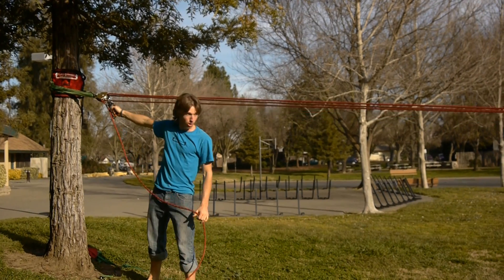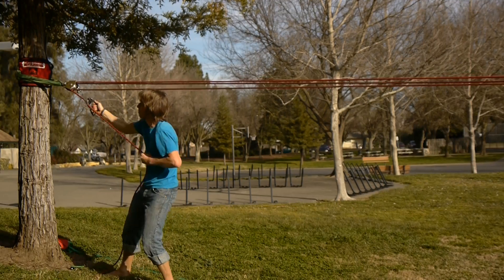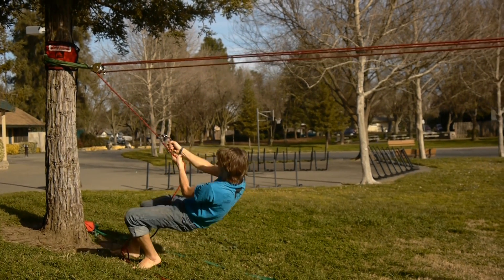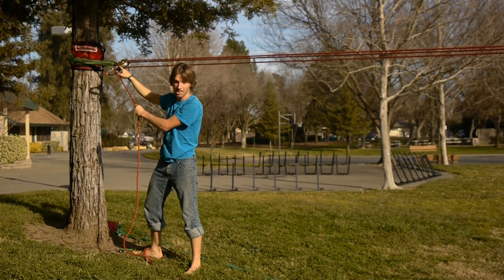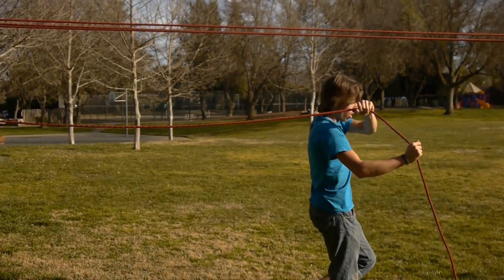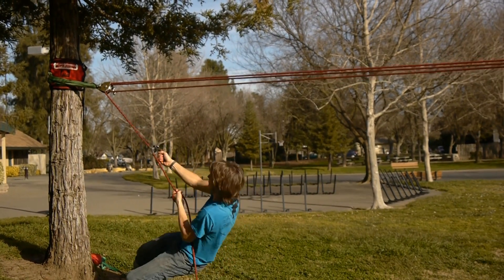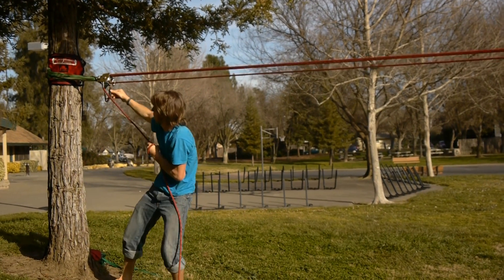If you can't quite reach it, we're going to do this technique: pull some, slide up the ascender; pull some, slide up the ascender — repeating until it jams into the pulley very nicely, and that's holding the tension while we walk this strand.